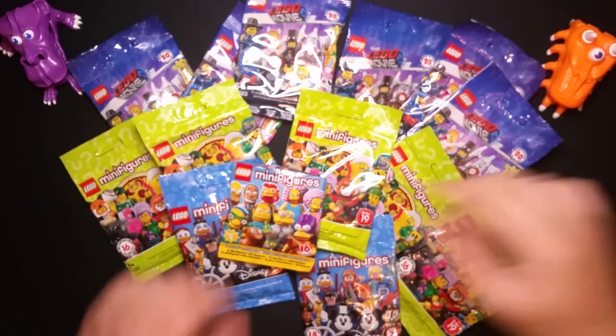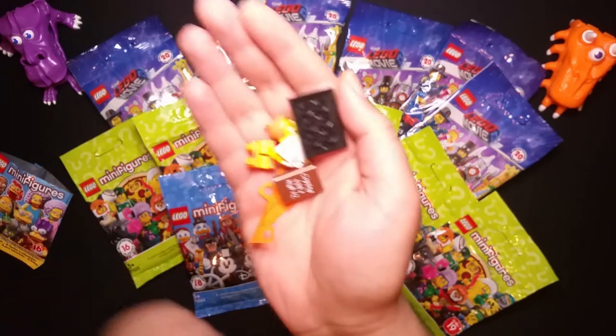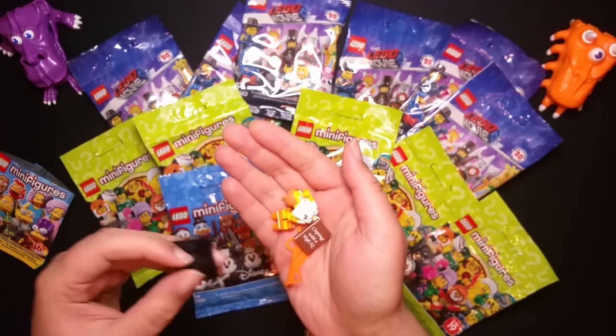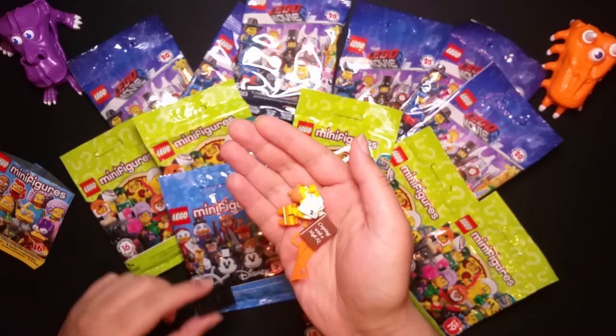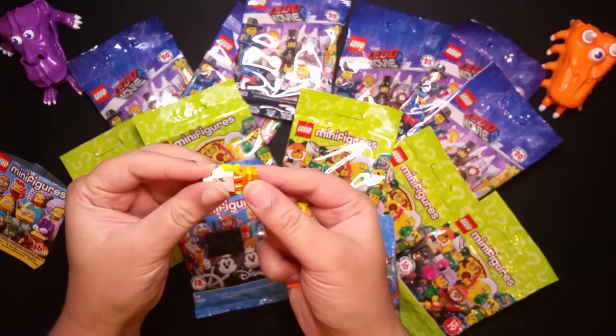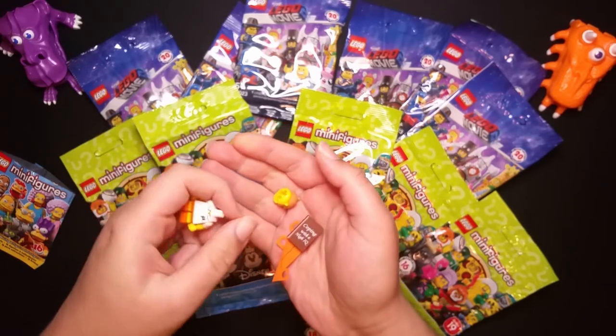Okay, let's put that aside. Oh, we got that one — I forgot his name. Let's put it together. You know, if this video goes too long I'm probably going to put it into parts.